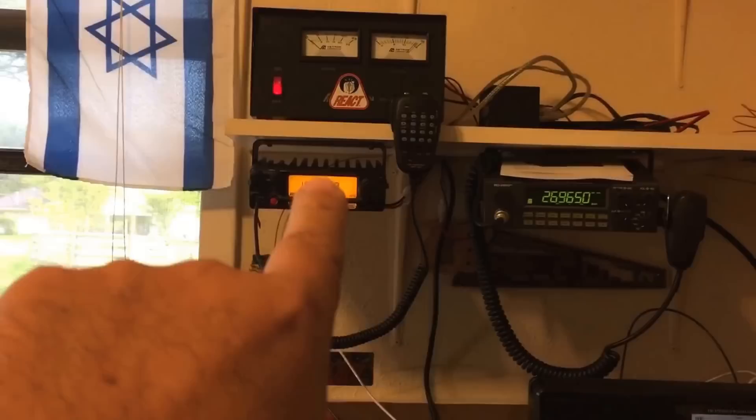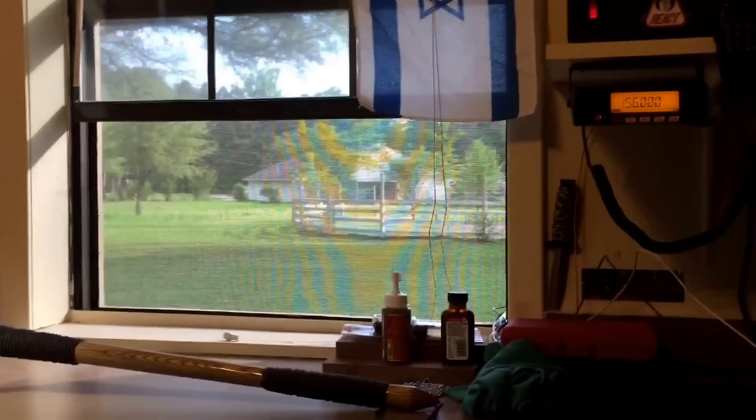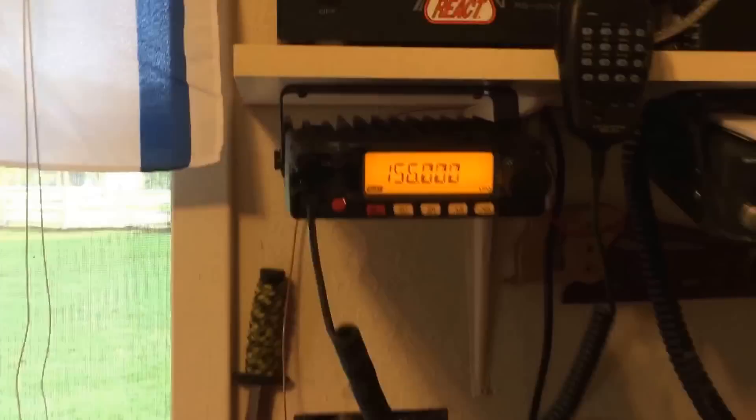There's the radio right there. That one is CB and I believe it's 10 meter, and this is the ham radio they sent me. That's the 12-volt converter — the power supply. They also sent me that antenna, and I'm still trying to decide what I want to do for a mast. Thank you — you know who you are — very, very much.